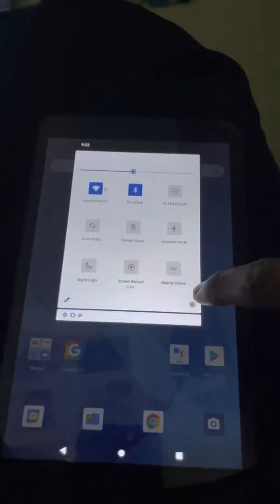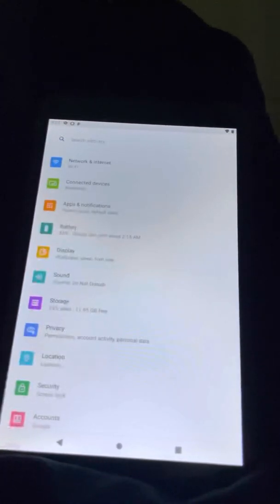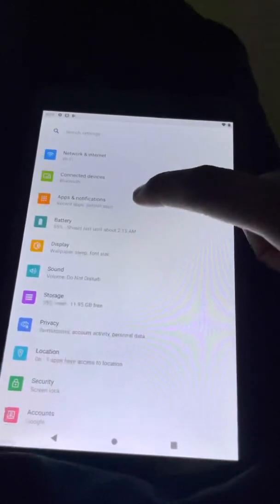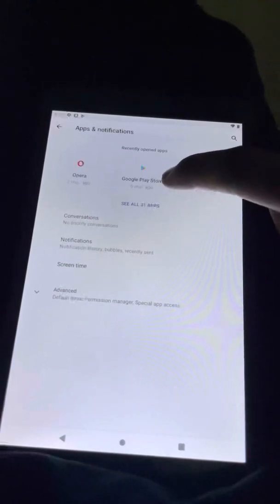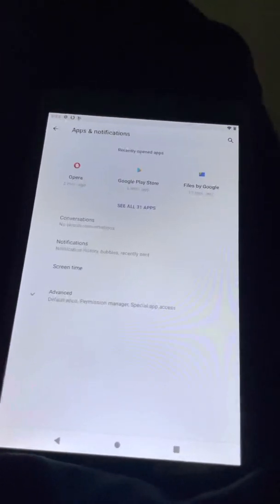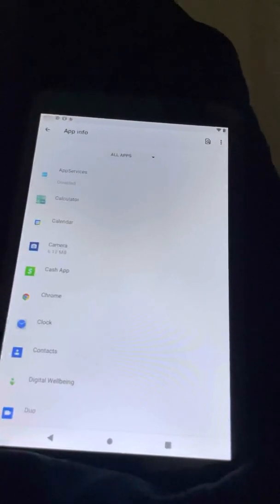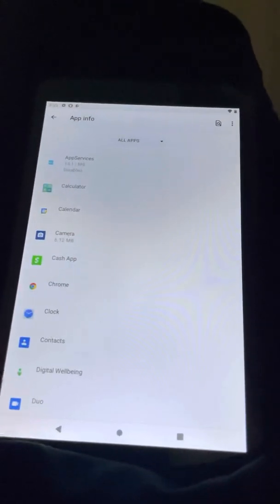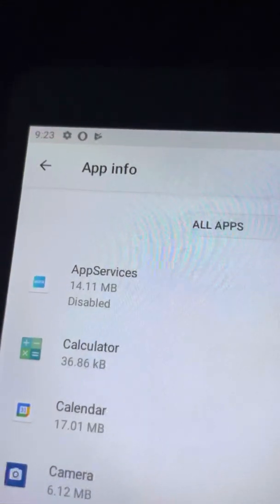If you go to Settings and wait for it to load, you can disable all the apps they have already downloaded. Go into Apps, click 'See all apps.' After you do all the sign-up, it makes you sign up for Wi-Fi and some other apps that download apps for you and stay constantly running in the background, making your device slow.